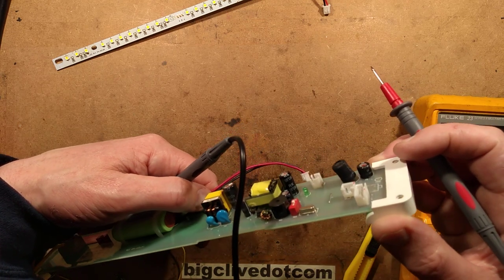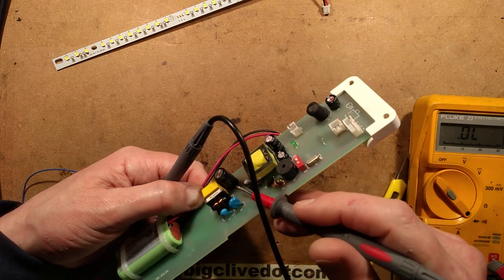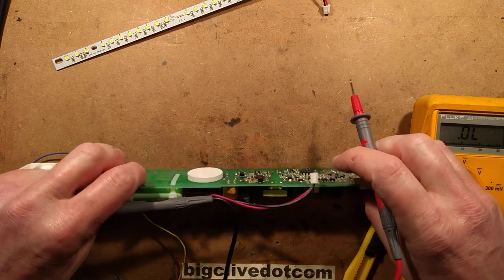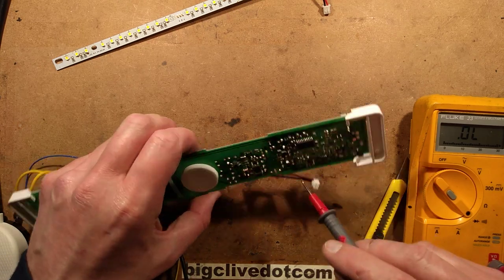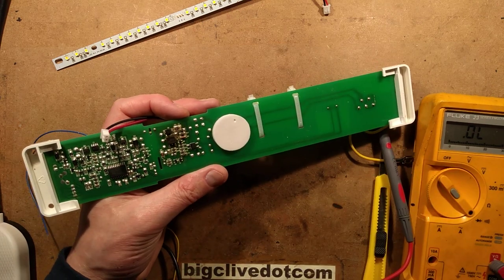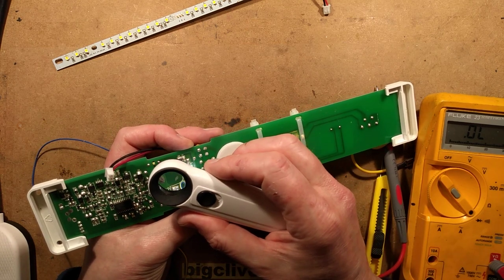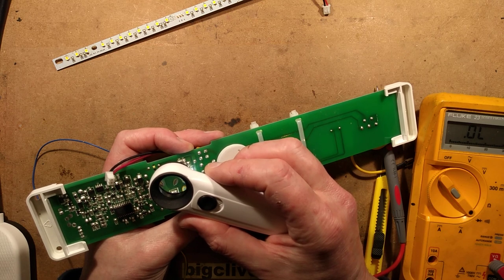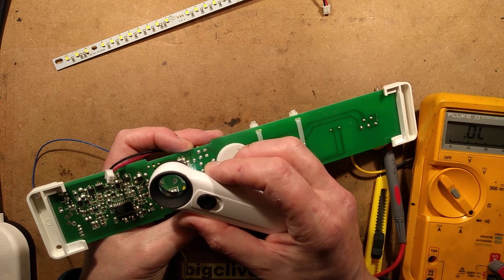After that we've got a typical switch-mode power supply, presumably based around this component here. Let me try to read it with my extra-zoomy magnifier — it reads JW2D38, or possibly JW2D3B. I'll let you decide if you can see it.